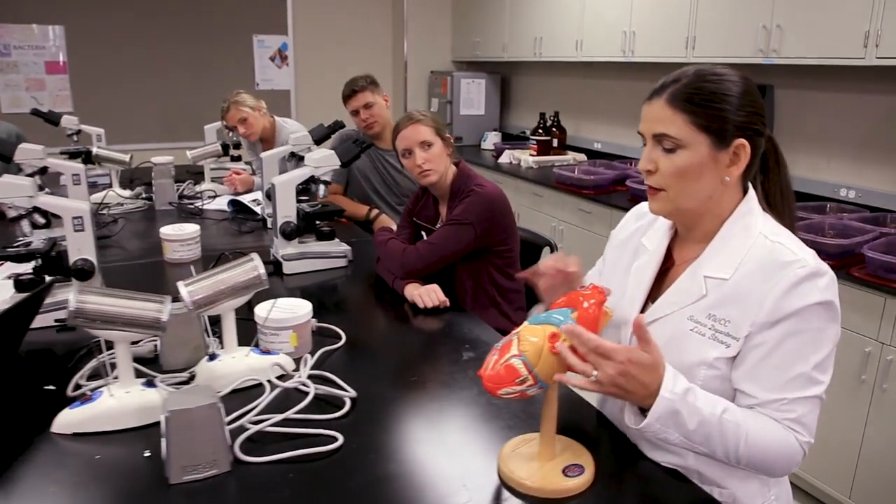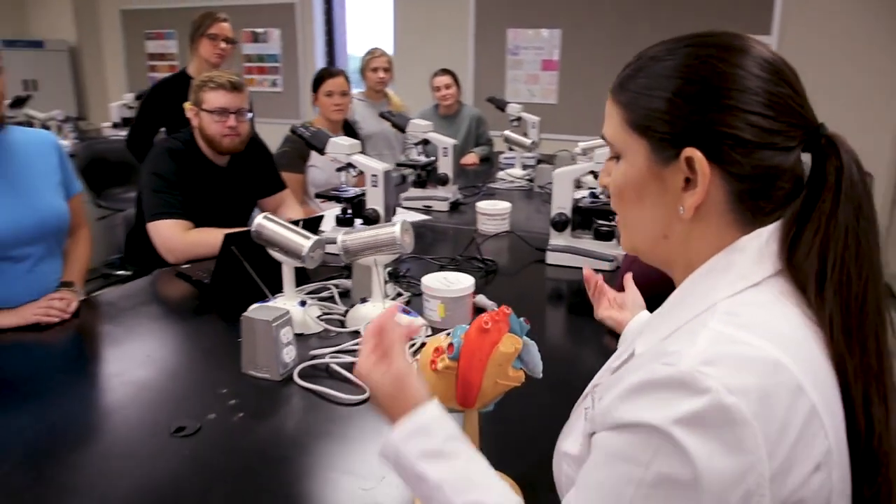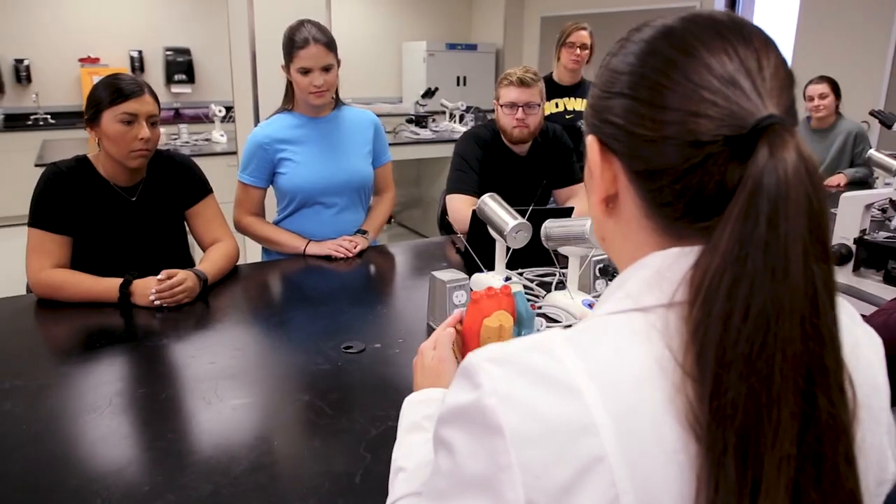Models are very important in an A&P lab, but they're very expensive. Students can't take them home, so they're going to have limited access even if there are a lot of models available. So what we tried to do is give them those models — those images — to take home with them to study, so now they have access to them anywhere.